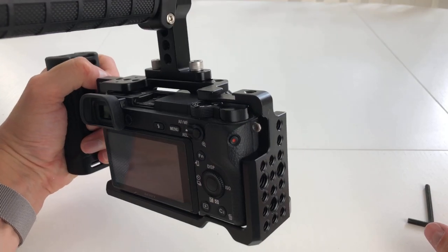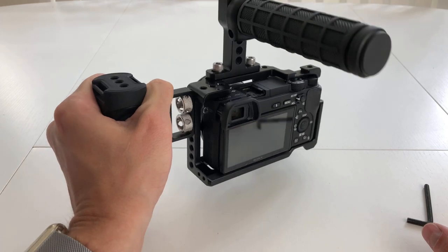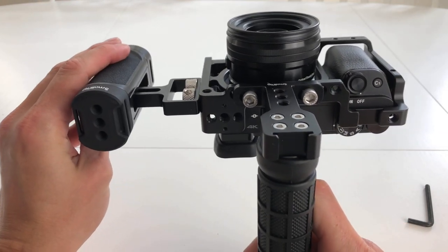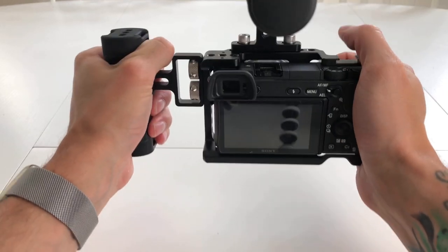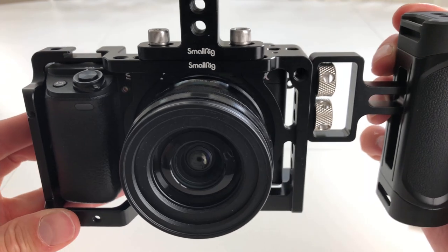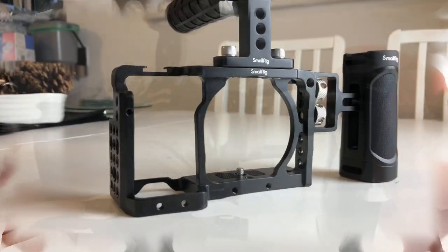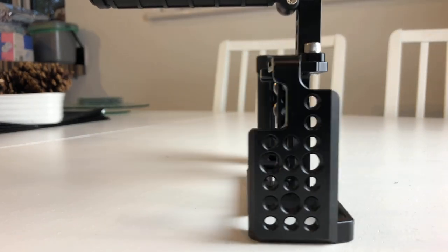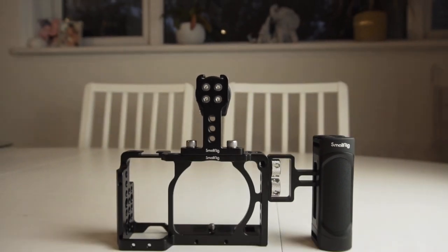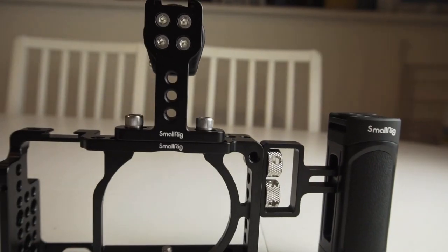I find the handles allow me to have steadier shots with less micro-jitters, more options for a sturdy grip and smoother movements. The good news is the cage and handles aren't expensive — the cage costs around £30, the top handle around £20, and the side handle around £20. I'll leave links in the description below for Amazon or eBay so you can check them out for yourselves.